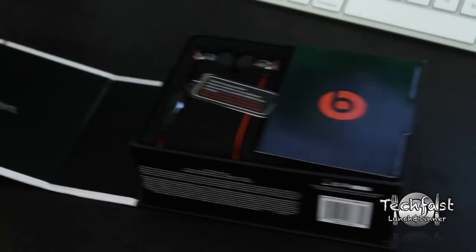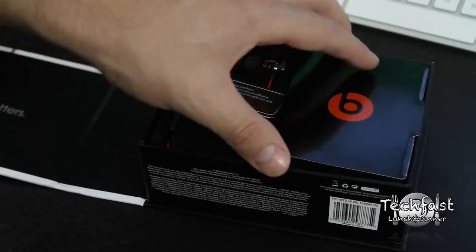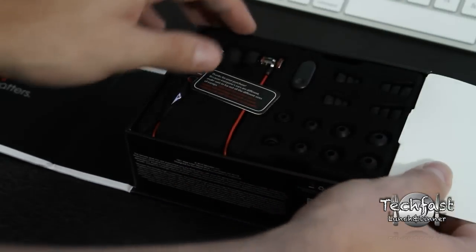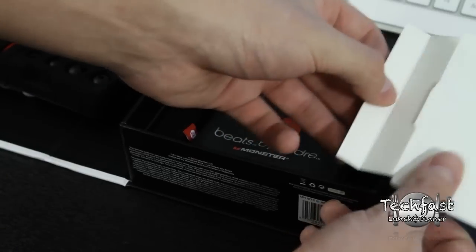There's a little magnetic tab on the side of the box. Right when we open it, you can see we're greeted by the actual iBeats. Once we remove the little tab, we see all the different ear tips that come to custom fit to your ear size.